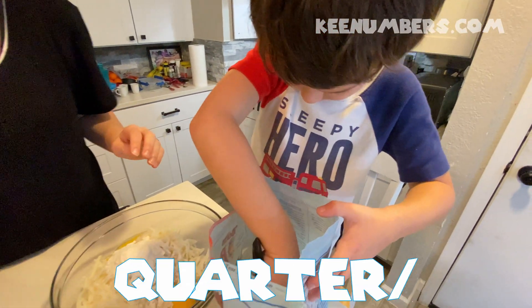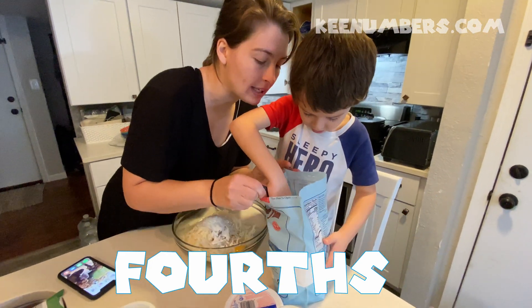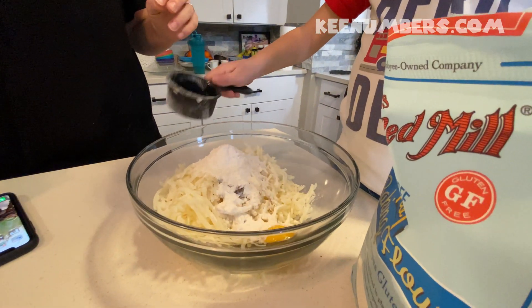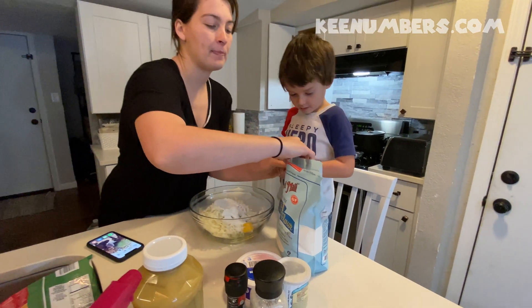That's all we need. Maybe just a little tiny bit more, like not a full one, like that much more. Good job. One-third cup of flour. All right, let's seal that up so it doesn't go.